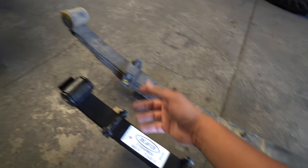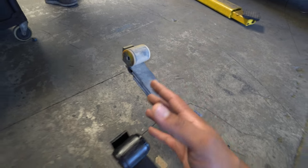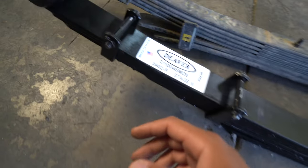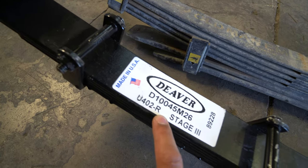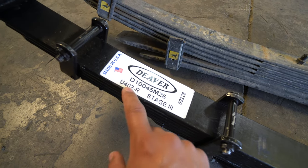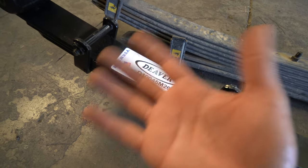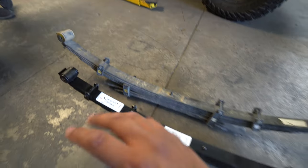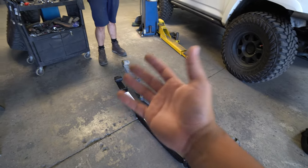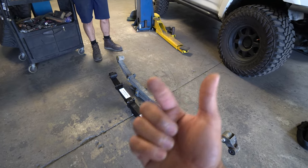Before we actually install it on the truck, we want to explain something in case you guys also get Deavers. For the old Man Emus they're not side-specific — they're just oriented so you have to put it in correctly. On the old ones there's a plus which means forward toward the cab. But these brand new Deaver ones are actually side-specific. When you install these, pay attention to the part number. For me, U402R is the passenger side, and the other one has the same part number with an L, which is the left driver's side. We've seen a lot of people come through the shop with incorrect installations, so we wanted to point that out so you guys don't mess yours up.